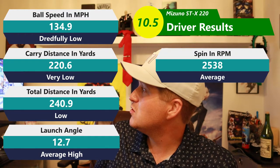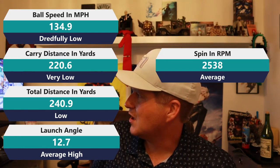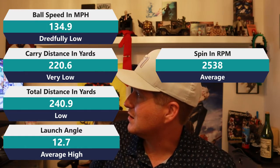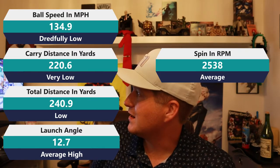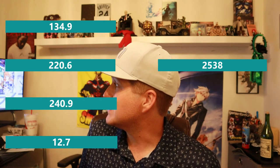Then once we get into the driver — hopefully it has a little better numbers, because if the golf ball is firmer and takes more to compress, maybe the driver will compress it a bit more. So 2,538 spin. 240.9 total distance — dreadfully low. Ball speed 134.9 — dreadfully low. Carry 220.6 — that is pretty much the lowest I've ever tested. My swing speeds were right where they needed to be. The launch angle was 12.7, which is pretty low, and that could be why I wasn't getting a lot of distance. But looking at the ball speed, it's just abysmal. This golf ball felt like it was dragging the whole time — just when you hit it, it just didn't feel right.